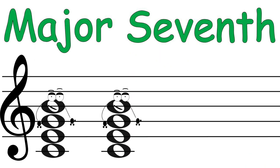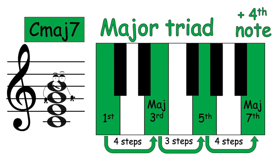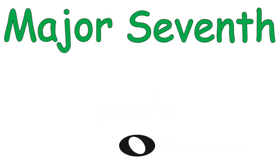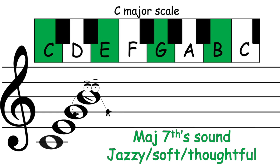Major seven: just take a major triad and add a fourth note. One, three, five — add the seventh note of a major scale.